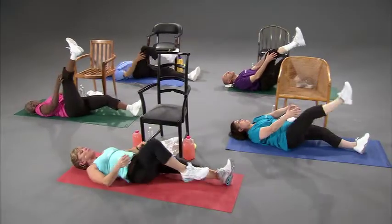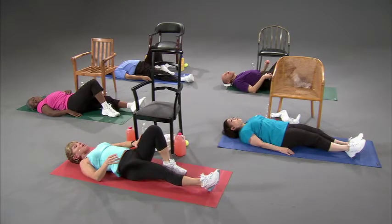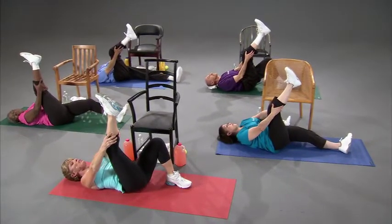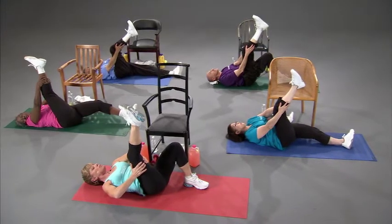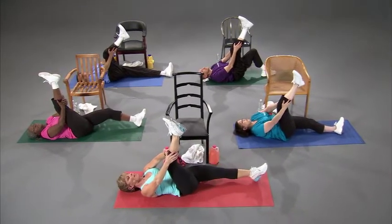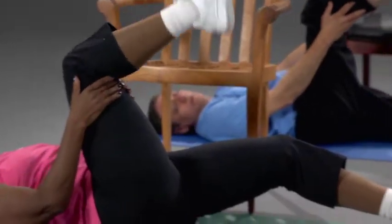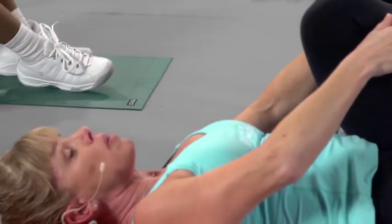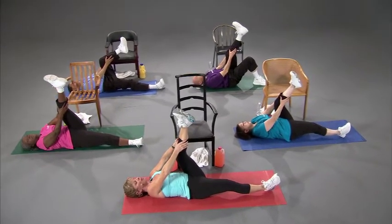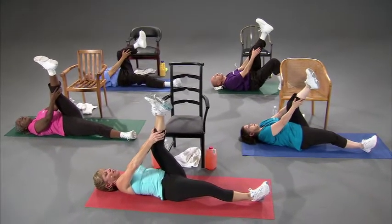Take it down. If you have a problem with flexibility, you can keep this leg at a bent knee — that will give you a little more stretch. If you can't reach all the way to your calf, grab behind your thigh or your hamstring. Grab back up here, straighten this leg back out. Take the right leg down and switch over to the left leg. Position yourself for what works for you and what feels good to your body, because this is your workout. Hold it.